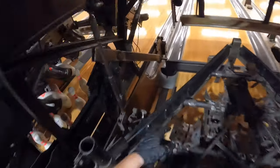While we're in here, I'm going to give the sweep rods a nice cleaning and get all the dust off of them.